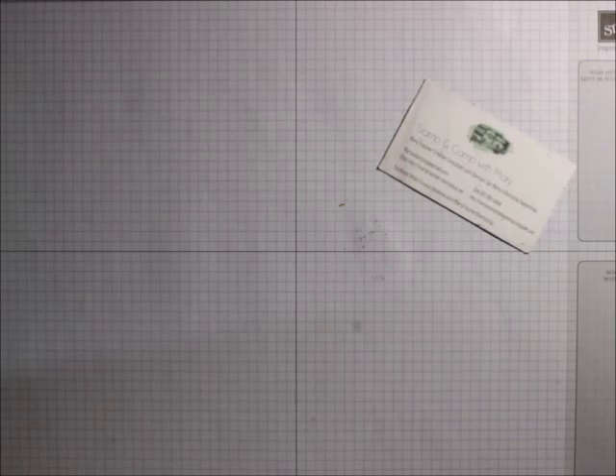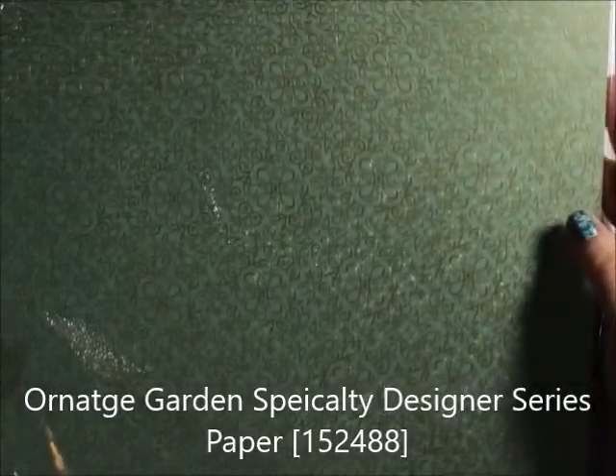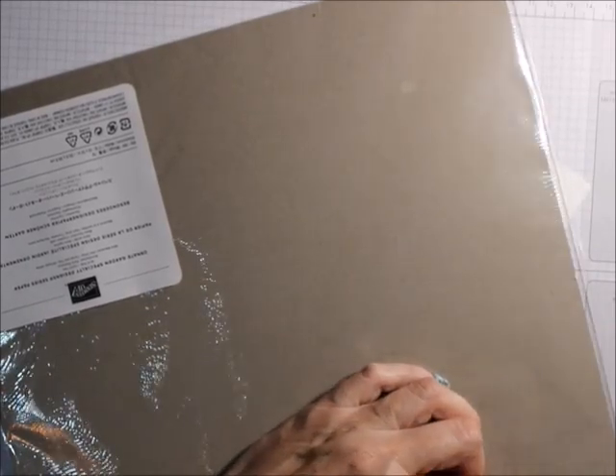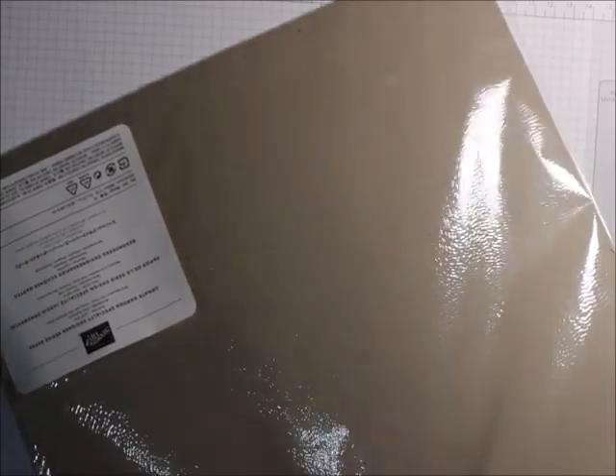I have one more to show you that's in the new catalog. You'll see me cutting these up next year at this time as I'm doing my other ones this year. This one comes from the Ornate Garden Suite — I've shown you this before — but this is a specialty designer series paper. It has copper or bronze — maybe gold — goldish coloring in here.